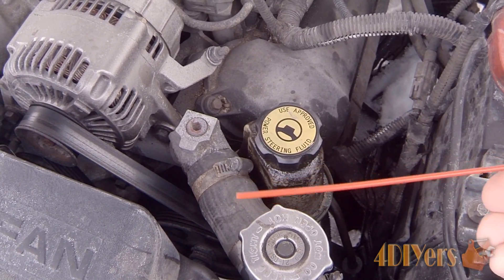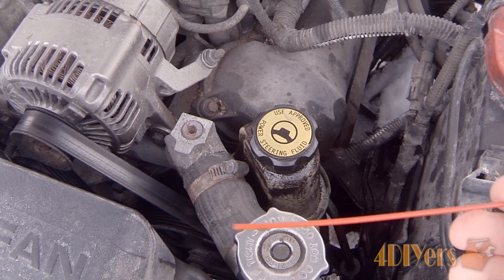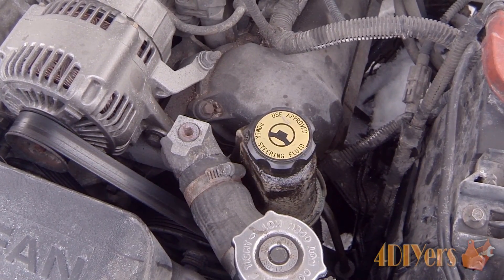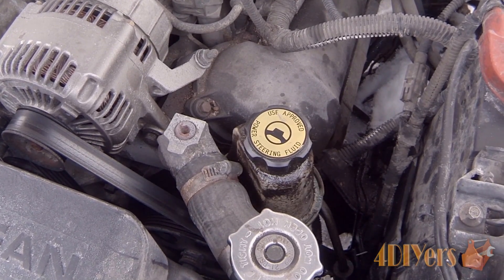Below that we have a pump. As you can see we do have a serpentine belt that goes around and the pump does have a pulley on it. The same belt wraps around there. Basically what happens when your engine is running is that pulley will turn, which in turn turns the pump and then it'll pump fluid throughout the system.